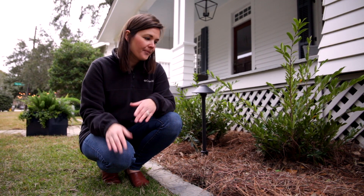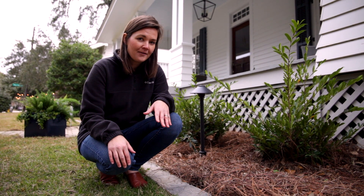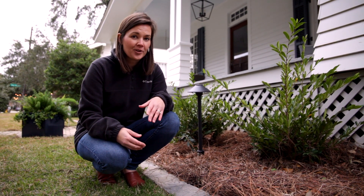So I guess that's it — that's all I have to say about that. I hope you guys like this look; it's one of my favorites. Not every client can do it because it is a little pricier than doing aluminum edging, but I think it's worth it for the look that you achieve in the end.